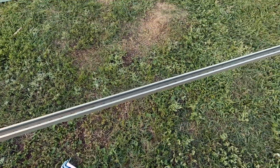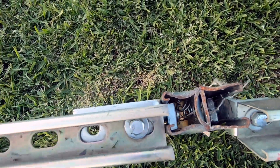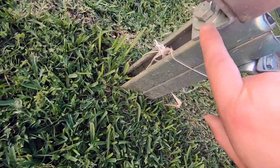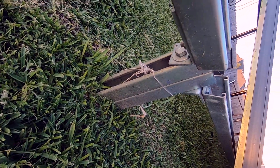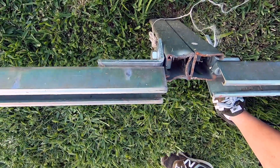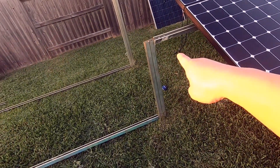So that goes across and attaches to this vertical column the same way — using half-inch here, 3/8 here — and it hooks up just like that. Before we tighten this bolt here, we are going to tilt this 26 degrees, which is my optimum tilt for my solar panel, so we're going to tilt it 26 degrees to match this angle here.